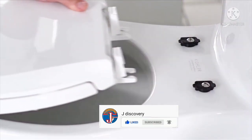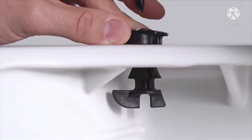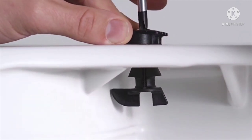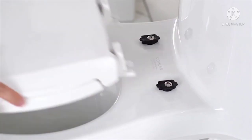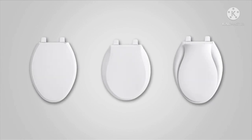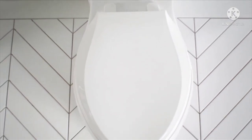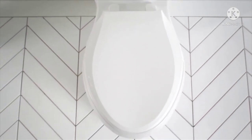Our quick release function provides easy removal for cleaning, and with quick attach, the seat can be installed fast and securely. The line comes in a variety of styles — elongated, round, and transitional — so there is a design for every home. If you're looking for practical and stress-saving solutions, check out our GripTite Q3 toilet seat.